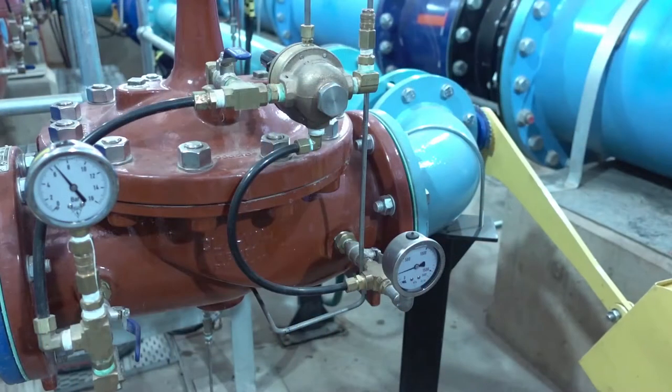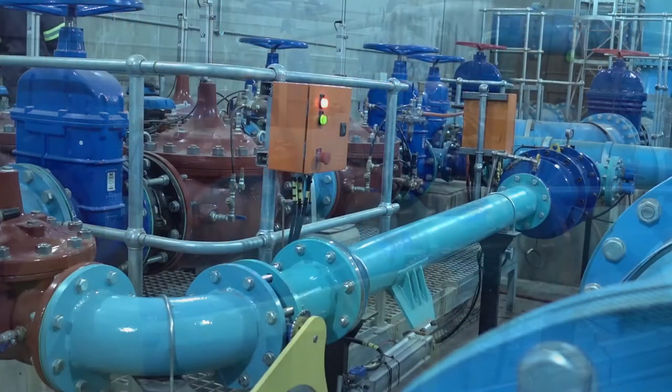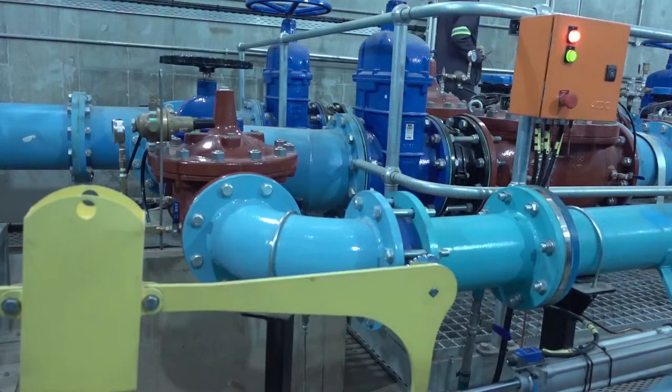The water pressure is used to open the turbine inlet valve. A counterweight allows fail-safe isolation if the turbine should be stopped.